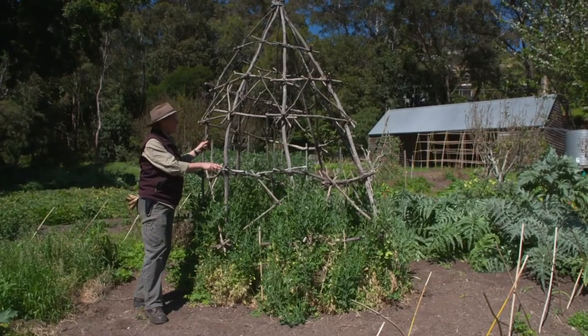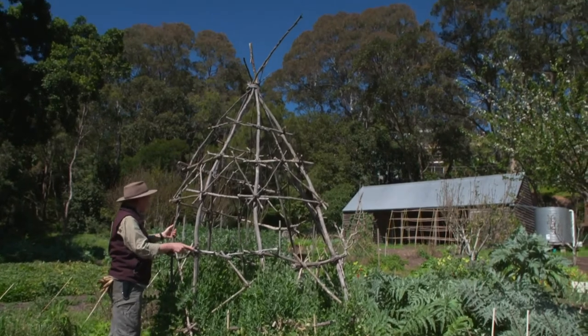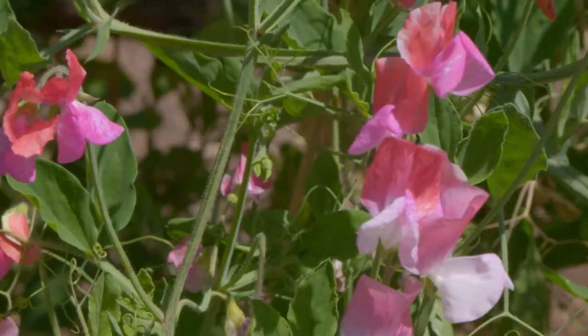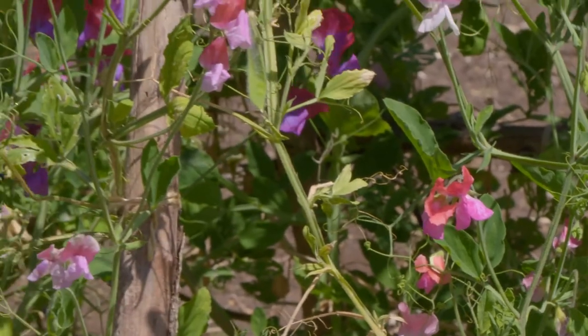Here in the kitchen garden we like to build a lot of frames, and they not only provide a lot of visual interest but serve a practical purpose as well — giving support for things that climb like peas, beans, melons and cucumbers to grow up.